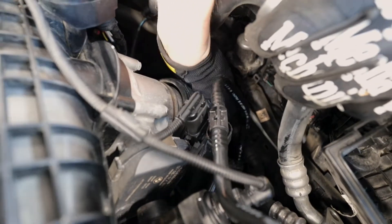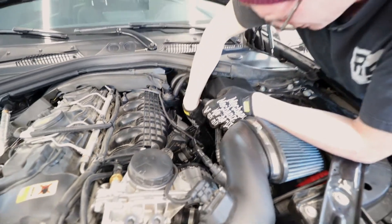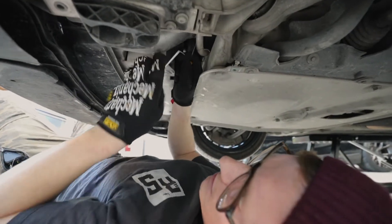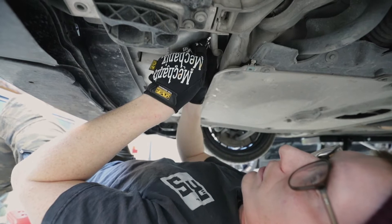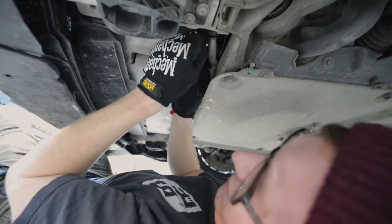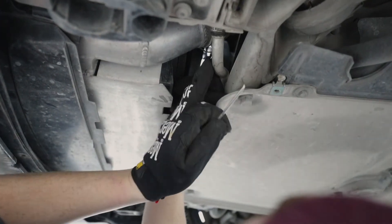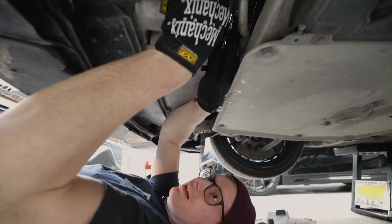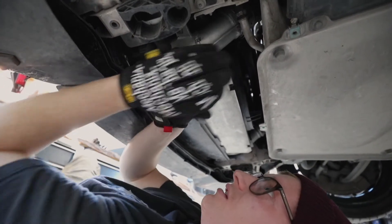Now pop the charge pipe off the throttle body — give it a bit of rotation and twist, and you should be able to push it right off. Now that it's free it'll be much easier to remove on the bottom side. Go under there, undo the bottom C-clip, and pop it out. You can see the C-clip — it's going to pop out from both sides as well as the center. Remove the clip completely; it's a little more difficult than the top one. Once you've pushed it out from the sides, use a flat head screwdriver to pry it loose from the edge.